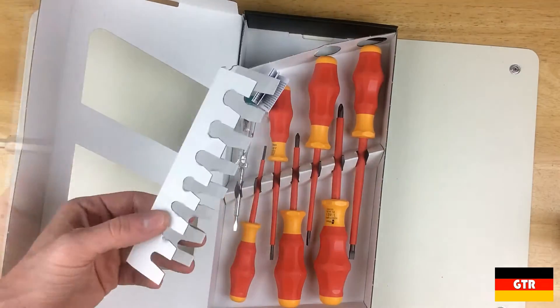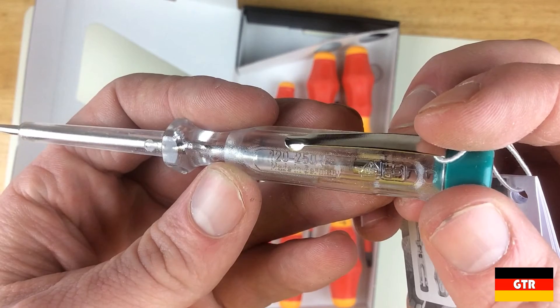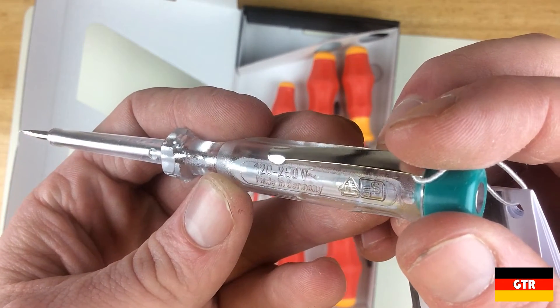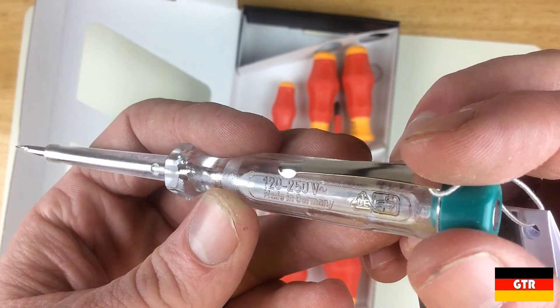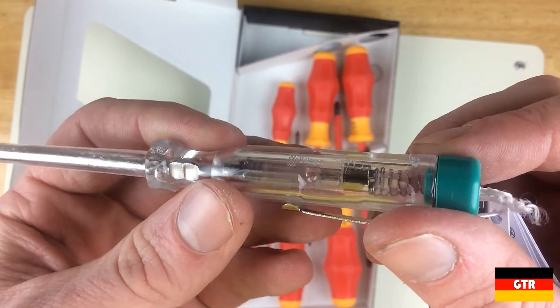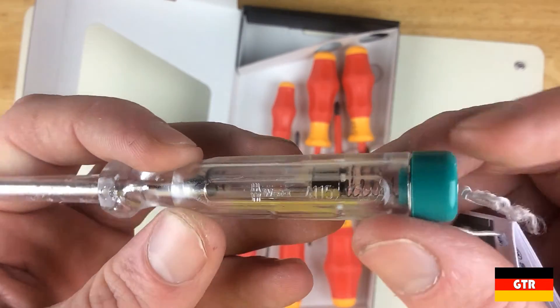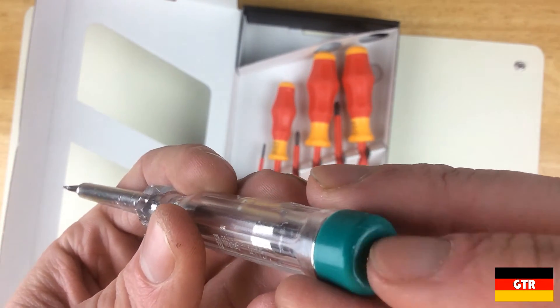First, taking a look at the voltage testing screwdriver. It is stamped with the Wera name and model number 4115. This item is only listed in the Wera catalog as being included with a couple of the VDE screwdriver sets, so it doesn't look like you can purchase it separately. It was surprising to see the made in Germany stamping on this, since nearly all Wera drivers are made in the Czech Republic. It is marked as 120 to 250 volts AC along with the VDE and GS certifications.